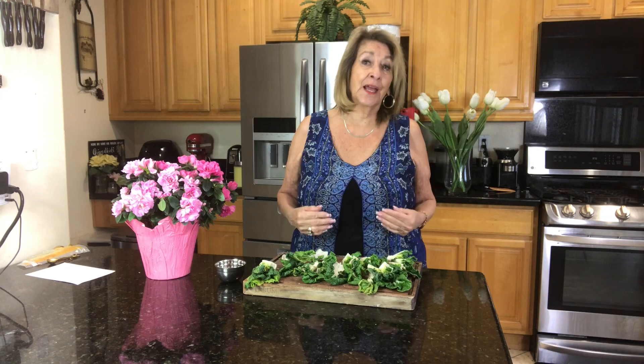Bok choy is a wonderful vegetable, and we use it a lot in stir-fry. I use it in my ramen, but we are going to use it as an absolutely beautiful side dish to serve with any meal. So I'm going to be making bok choy with a chili garlic sauce.